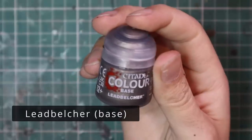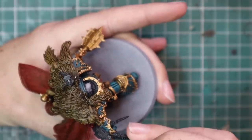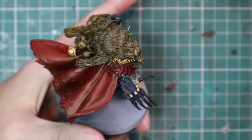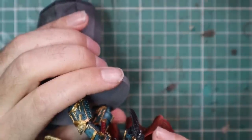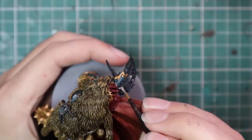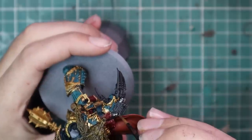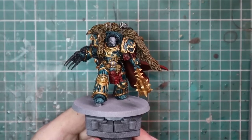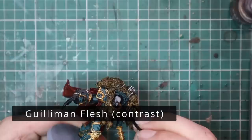Next I'm going to jump over to Lead Belcher and base coat any of the metallic parts that are left on this miniature — the barrels, the rest of the guns on his wrist, and some spikes coming out of the furs on top. Then I'm going to jump over to the wash stage. But what I actually did was, after I did the red on the cloak, I went back in with the gold and painted the gold trim around the cloak — I forgot to include that bit in the video, I do apologize. Before you jump to the wash stage, make sure you get all that trim done on the cloak as well as all the armor.